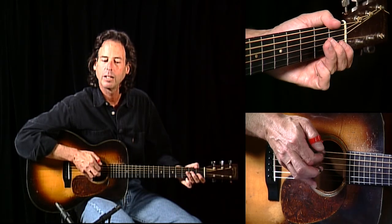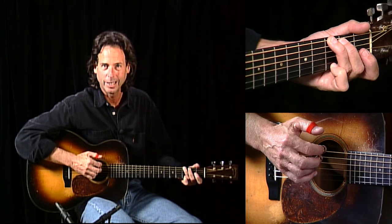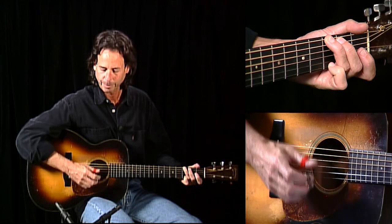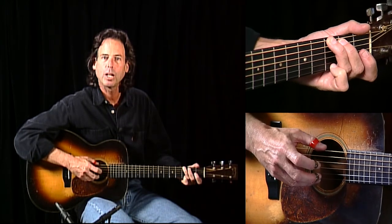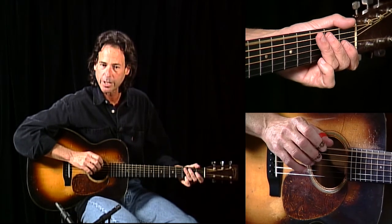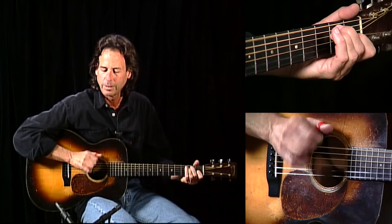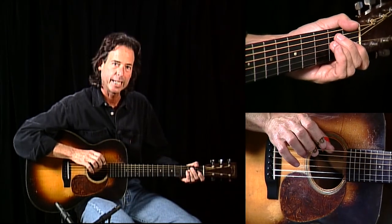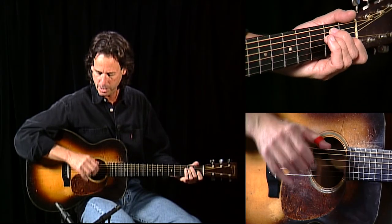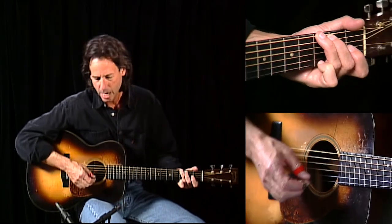So instead of an ugly sound, by wearing my thumb pick low I can actually use my thumb to come underneath the strings and still get some bare flesh when needed. So I wear it really low, just kind of using my thumb. And the fingers are turned — a little finger pick action. Back to the song.